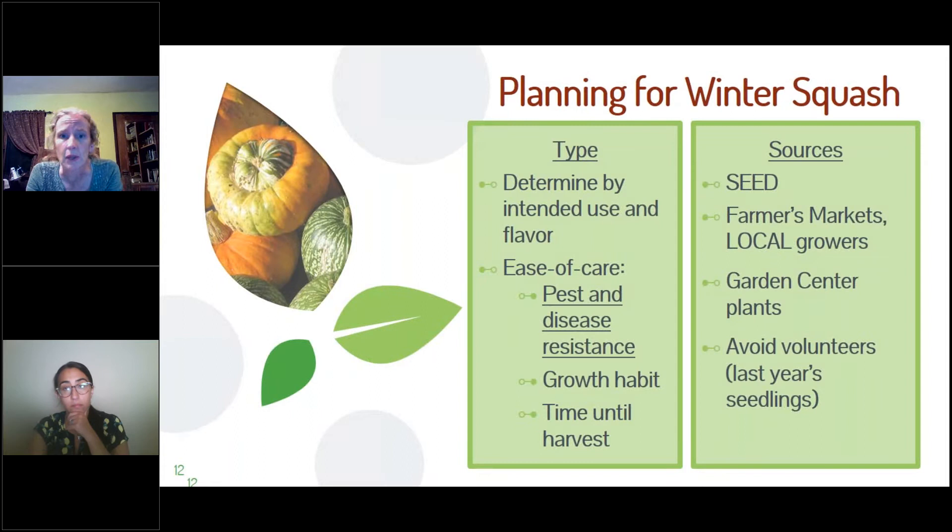What do you pick? I am never going to plant acorn squash because I don't like it, but I love delicata and butternut. Once you know what you want to eat, think about what is easiest to care for. Even butternut squash gets powdery mildew, so look for a disease-resistant type or a bush type if you have limited space. Also make sure you're not picking a gigantic pumpkin that takes more time to grow than you have in your season.